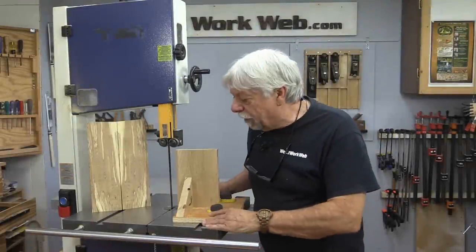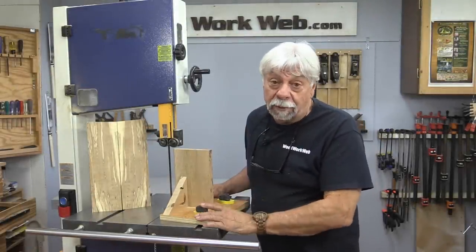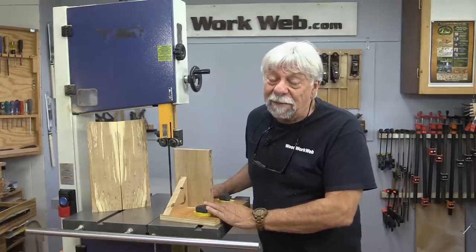Well that concludes my video for today — making a pivot fence for the bandsaw so you get nice uniform strips. I'm Colin Kinnett for WoodworkWeb. Thanks for watching.